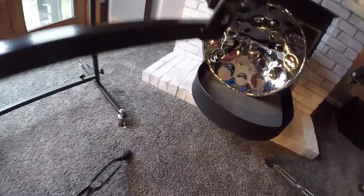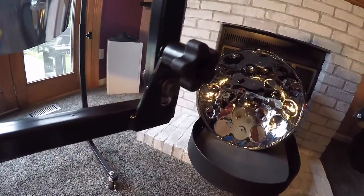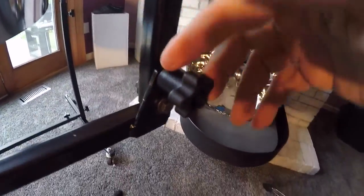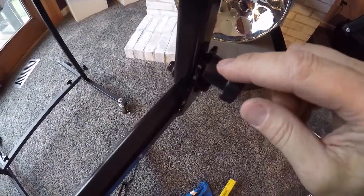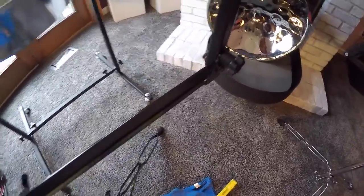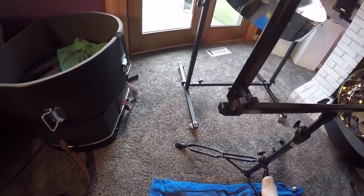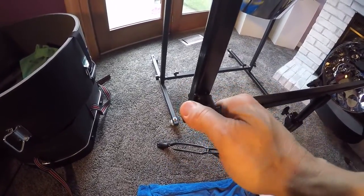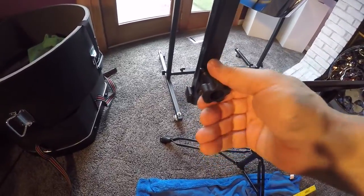You can see right here — that's the lift part. It comes down into a little channel right here, and then you simply tighten like so. I can easily do this with one hand if the stand is already assembled to the base. And that's it.